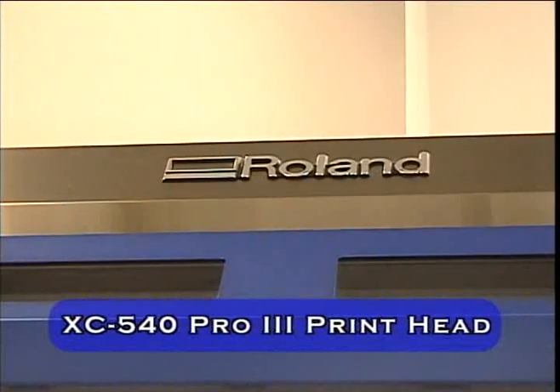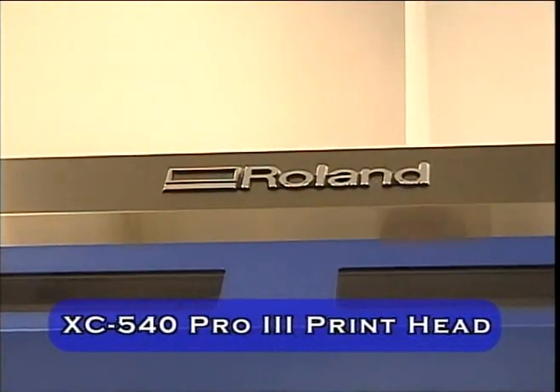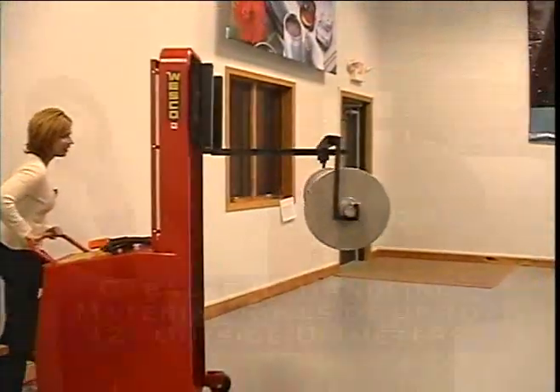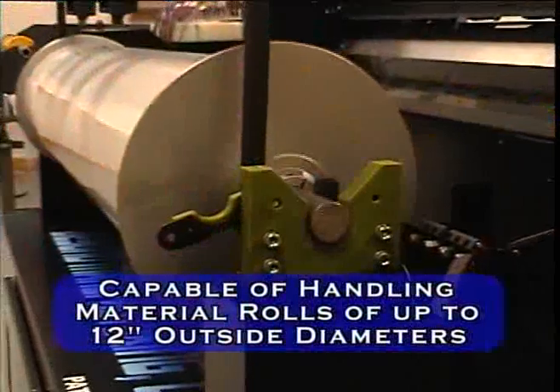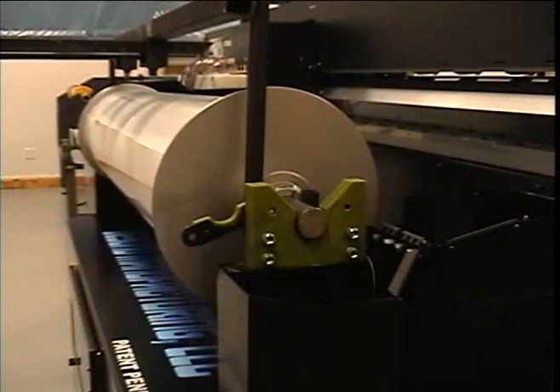Powered by the Roland XC540 Pro 3 Print Head, the DL5400 system integrates printing and plot cutting on larger 800 to 1000 foot linear length rolls of pressure sensitive material. The DL5400 is capable of handling material rolls of up to 12 inch outside diameters — that's 10 times the material length of current printing systems, limited to merely 75 foot linear length rolls.